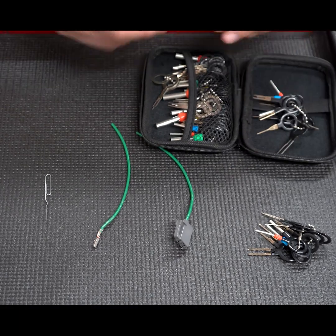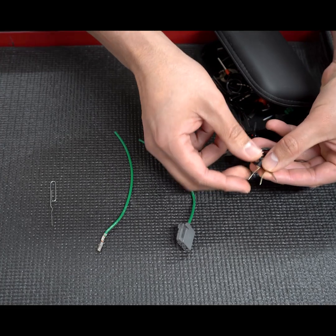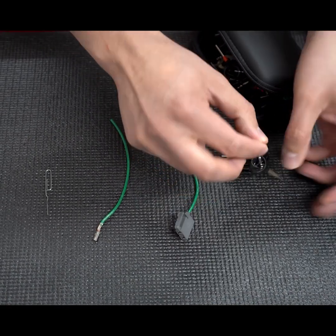Here we have a de-pinning set that I bought from Amazon. What we're going to do is get one that has kind of like a sharp pick in it — not needle sharp, but pretty sharp.